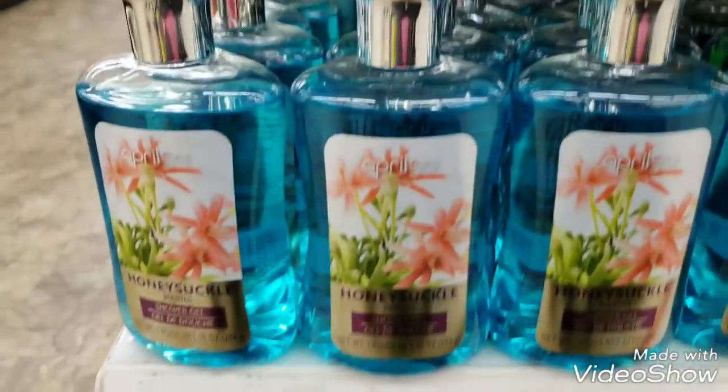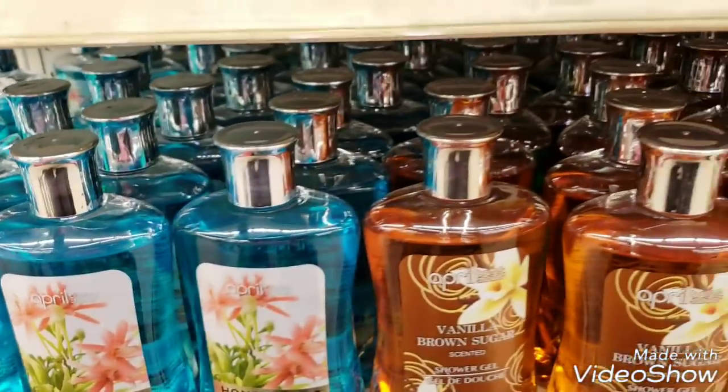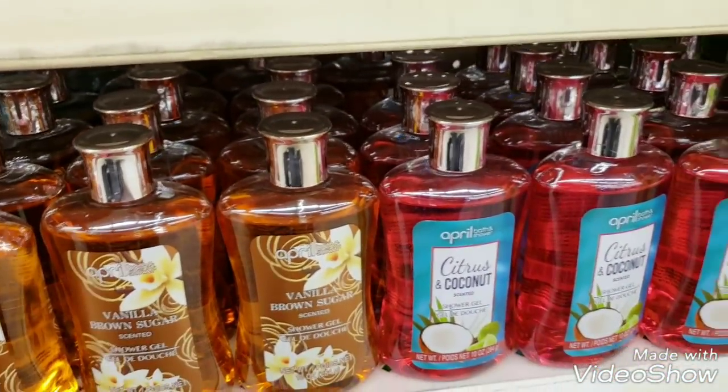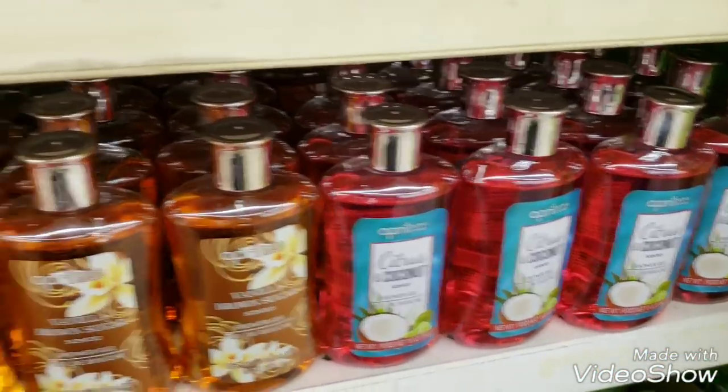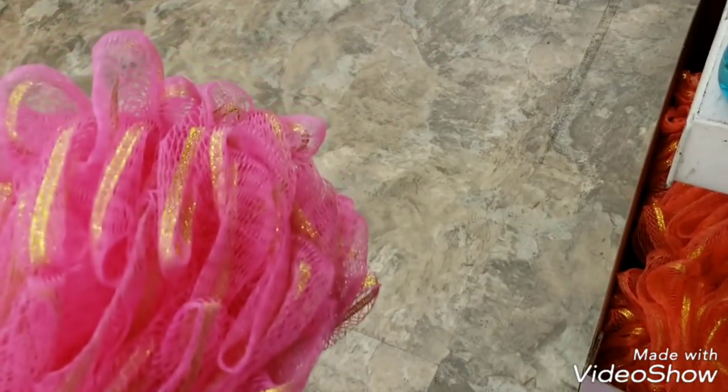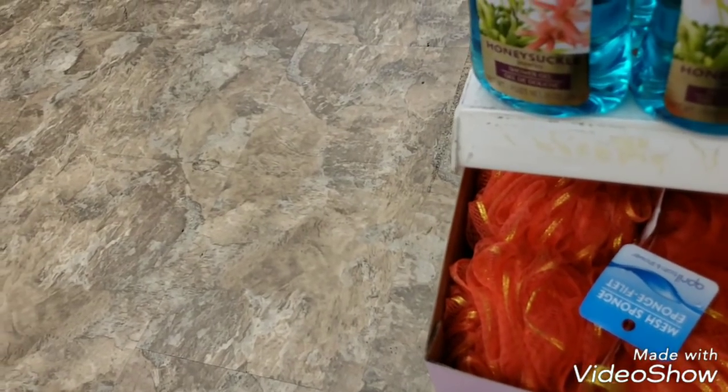You could actually put a really nice gift basket together. Look at these beautiful loofas - I need more loofas, but look how big they are, they're huge. They all coordinate with the body lotions. That's pretty, and then we have the orange, and then the lime green.